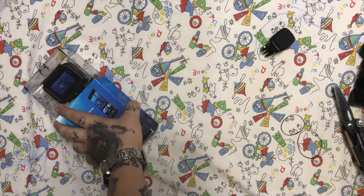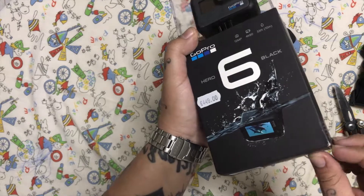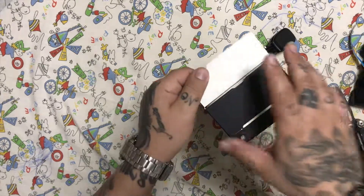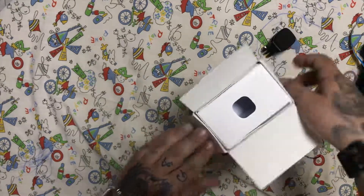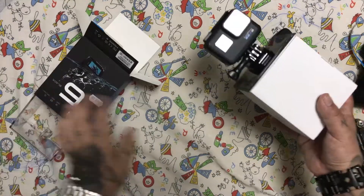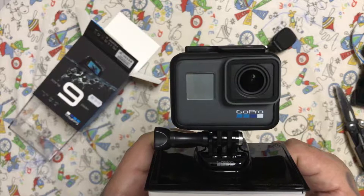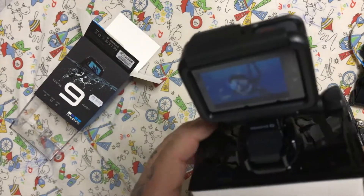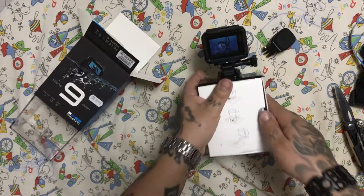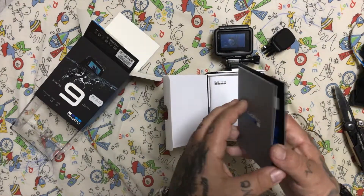We're going to open the GoPro Hero 6 Black Edition. It opens up easily right away. Beautiful — and there's a sticker, a troll sticker.